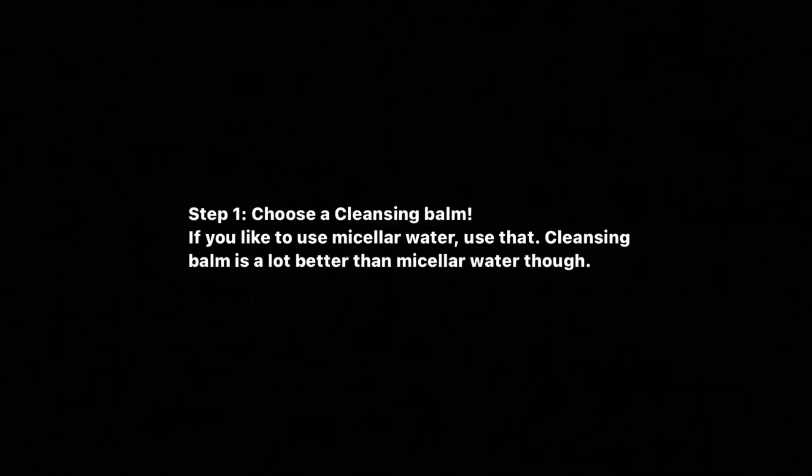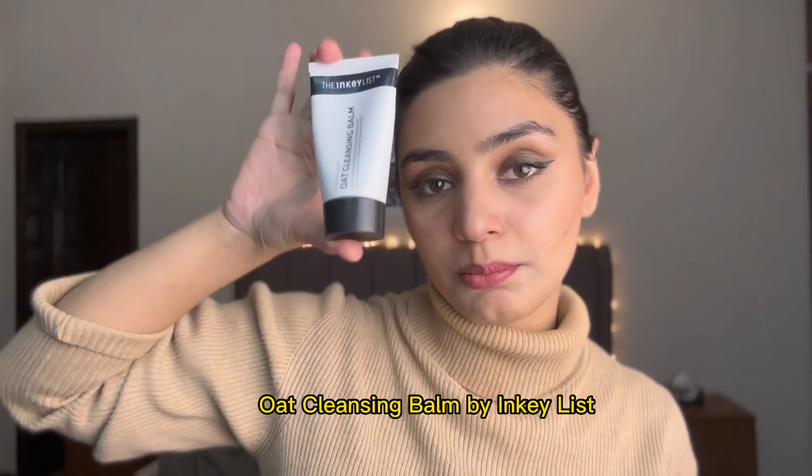My way of washing off makeup — this is a very important task. The very good and certified method is using a cleansing balm. I had to look for it. This is the cleansing balm I use, it's by The Inky List. I put it on my face and then I melt my makeup with this balm.